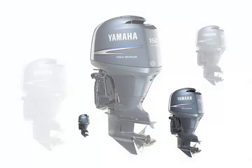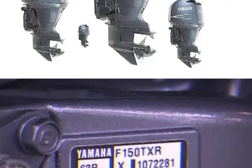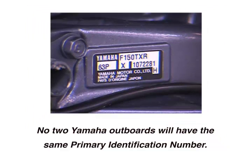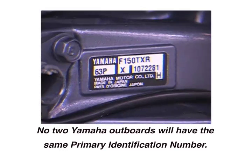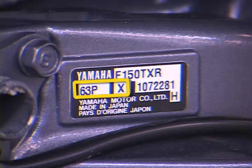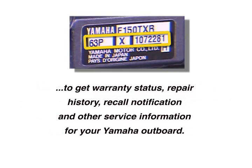The model number is generic and refers to all engines with that same model number. However, the primary identification number is unique to your outboard — no two Yamaha outboards will have the same primary identification number. In this example, the primary identification number is 63-PX-107-2281. You can use the primary identification number when contacting your local authorized Yamaha dealer or the Yamaha outboard customer relations department to get warranty status, repair history, recall notification, and other service information for your Yamaha outboard.